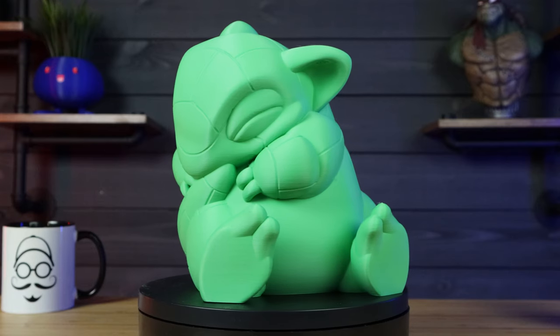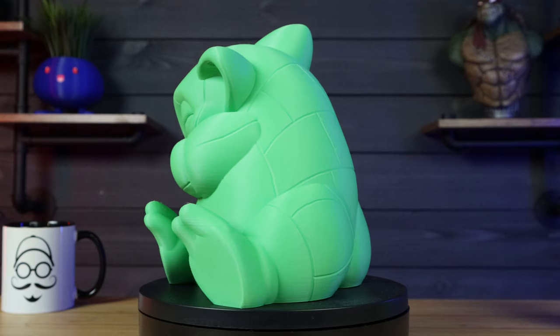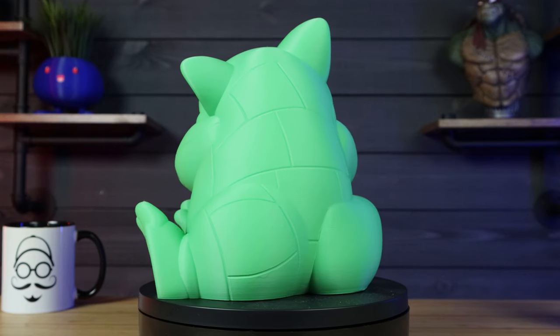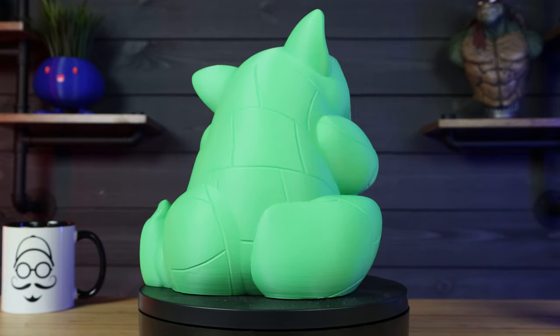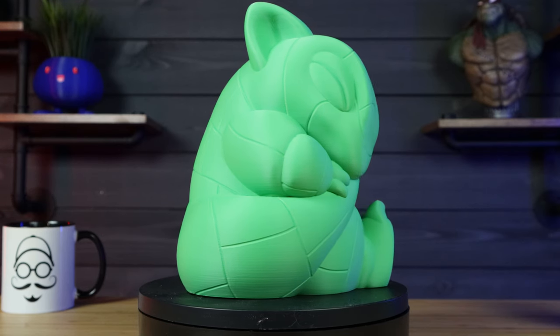If you're interested in getting this model, it was actually made by SparkyFace5. She is a very talented artist that makes some really cool models, so I would highly recommend checking out her stuff. I'll put a link to her stuff down below for you.